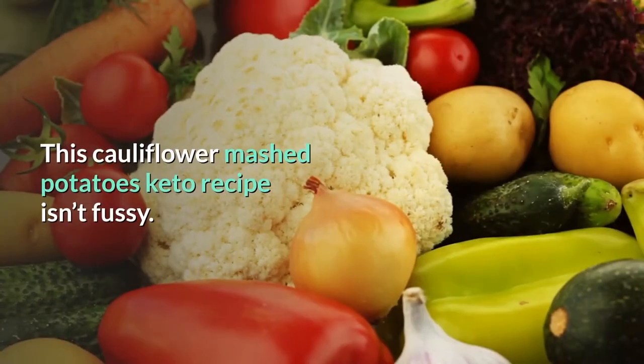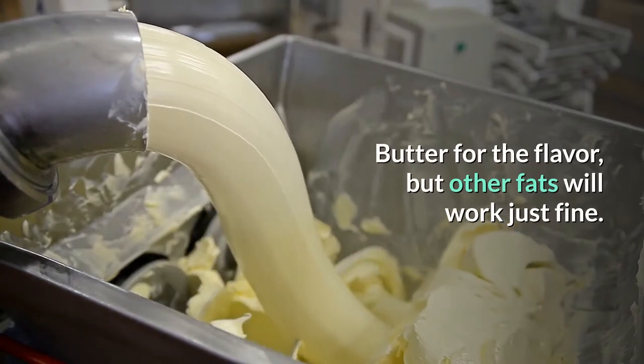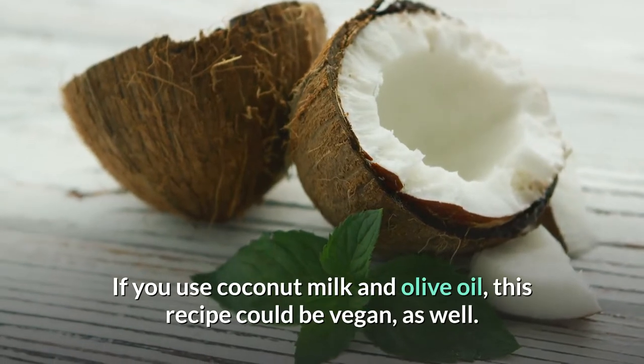This cauliflower mashed potatoes keto recipe isn't fussy. Butter is used for the flavor, but other fats will work just fine. If you use coconut milk and olive oil, this recipe could be vegan as well.